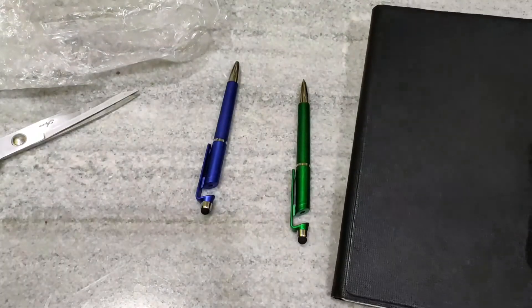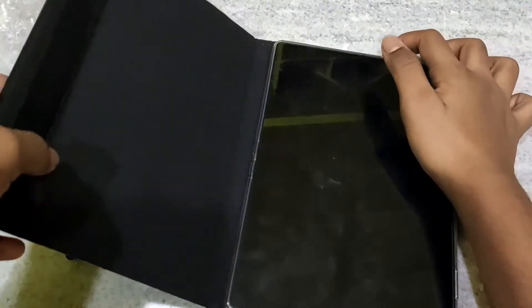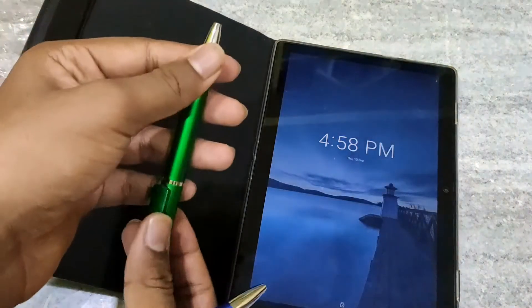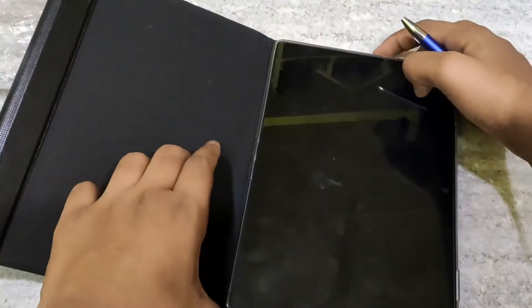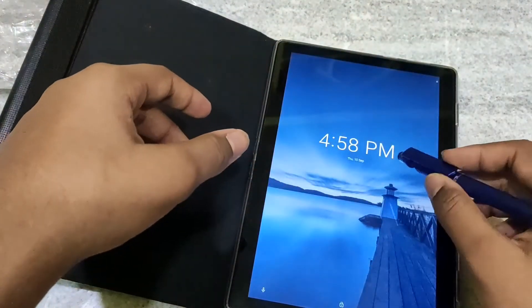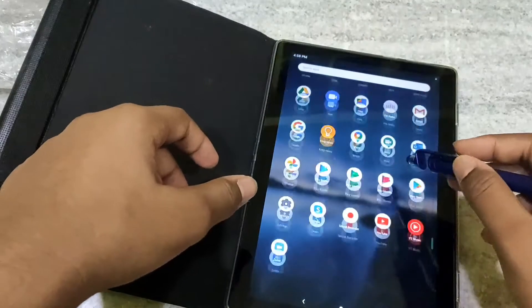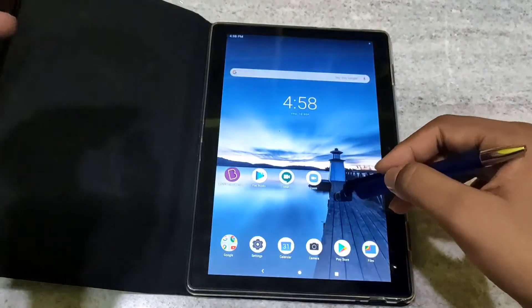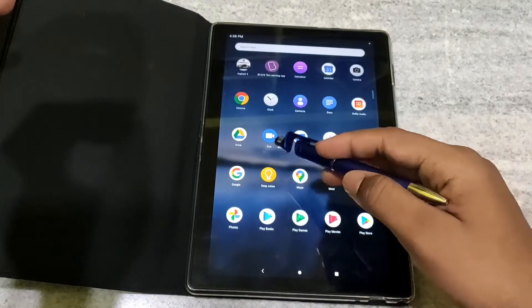Now we will do the test. See, the system of this pen is like this. See, it is working. We will do the test in Google Keep Notes.